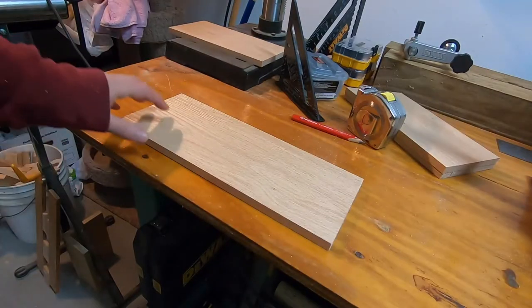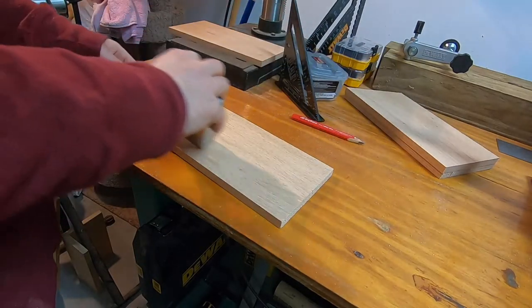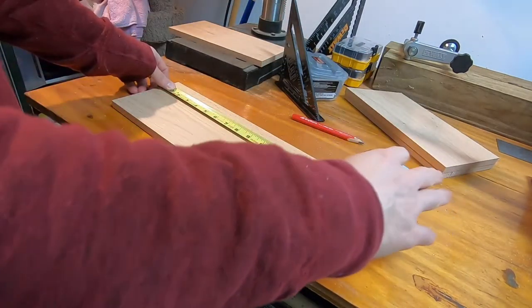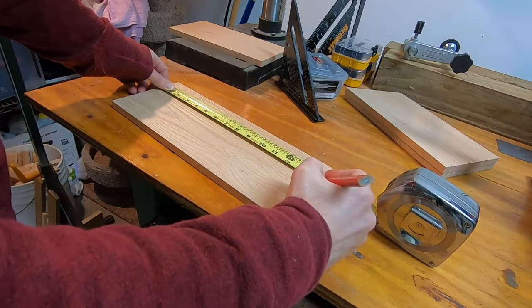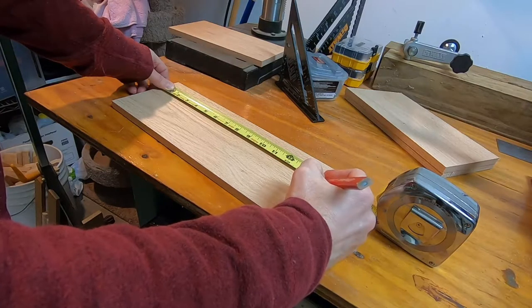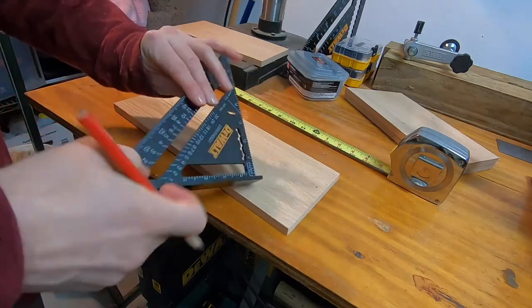Now I'm going to create the back of the birdhouse. I'm going to measure 14 inches, which will extend the back a little higher than the rest of the birdhouse. This will make it easy for attaching to a post, a tree, or some other way of mounting it.